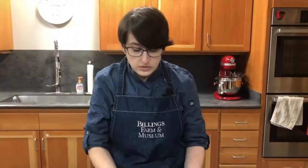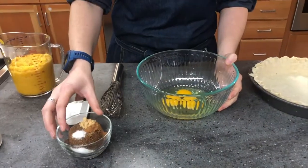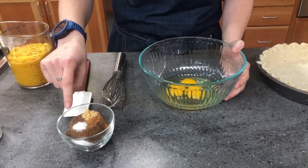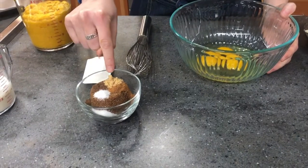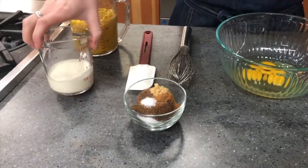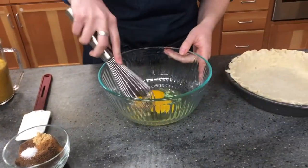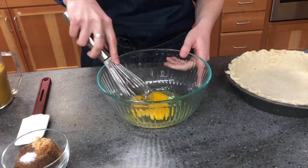I have my puree ready. I also have three eggs, half a cup of brown sugar with half a teaspoon each of allspice, ginger, cinnamon, and salt, and then half a cup of heavy cream.